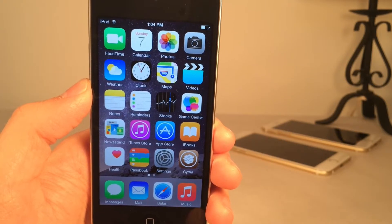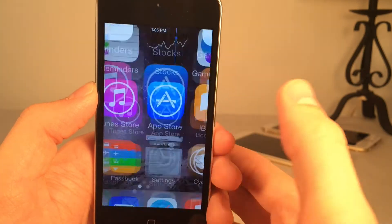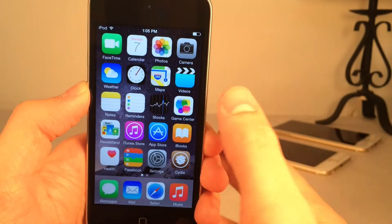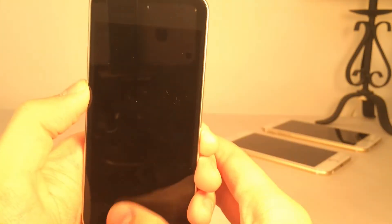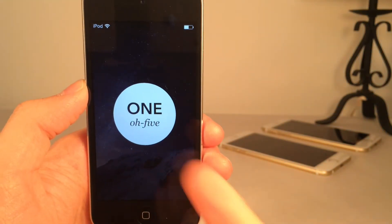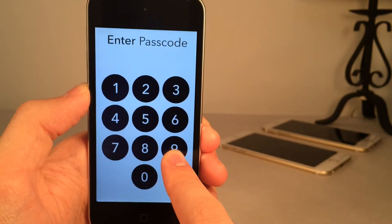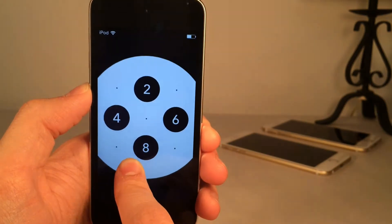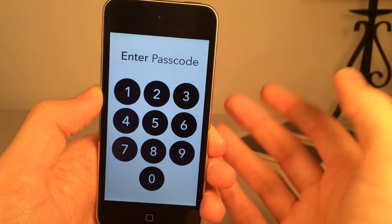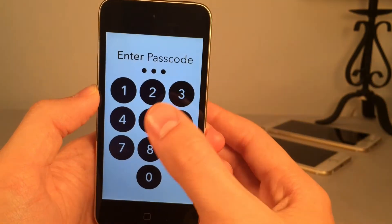The first tweak I'm going to be showing you guys is called Aura LS. It's available in Cydia for free. Here's the spelling on the settings panel. Basically what this is, is a lock screen replacement. Going to my lock screen to show you what this looks like — by default it just tells you the time in this little circle. And if you slide to unlock and you do have a passcode, you get this really nice animation. All the buttons and everything just come to the screen in a very elegant way. You can enter your passcode buttons.